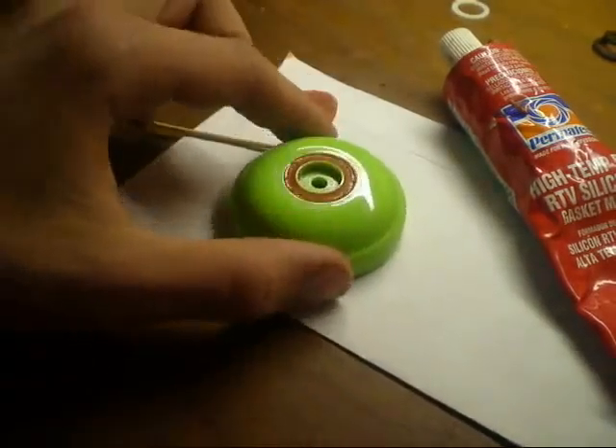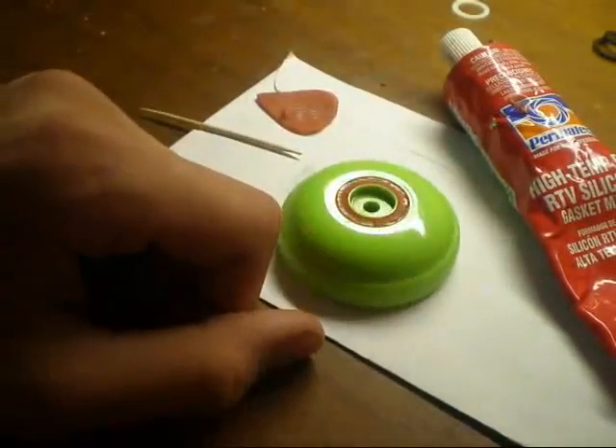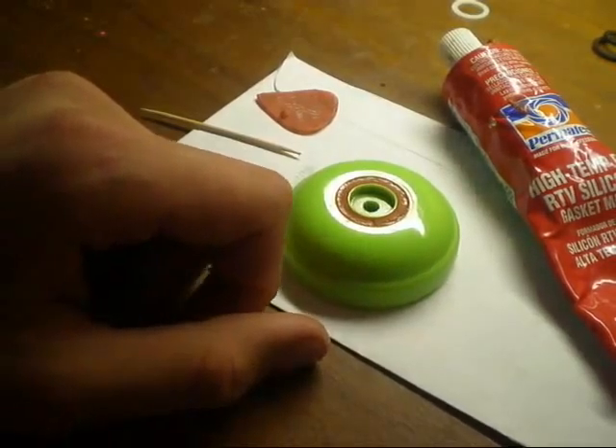Today I'm going to show you guys how to silicone your yoyo, like so. Let's get started.